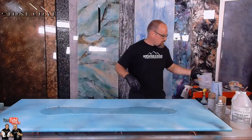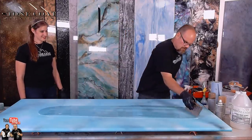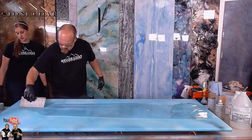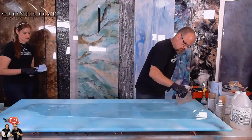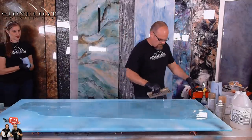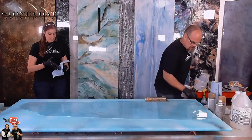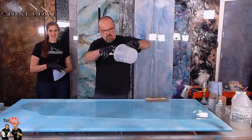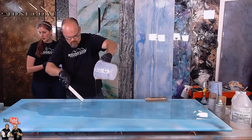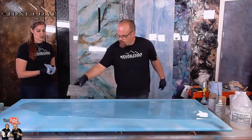I'll use my square-notch trowel to carefully spread that. I'm having a good time — I love doing these lives. It really tests your skills, right? We don't want this to be boring, we want it to be super interactive, so we try to come as prepared as possible. But sometimes the steps where we usually wait a little bit — you just have to go for it.